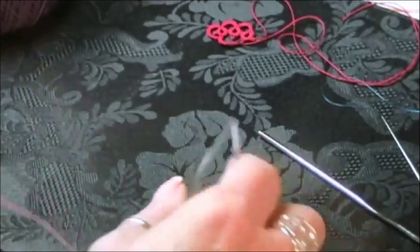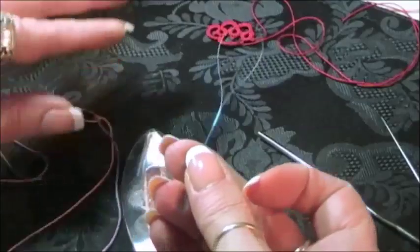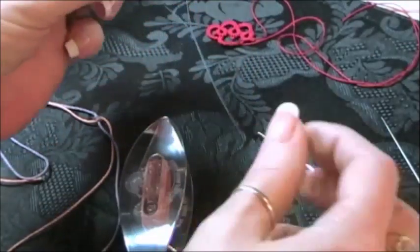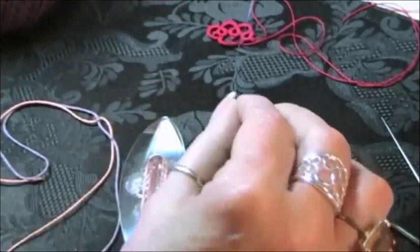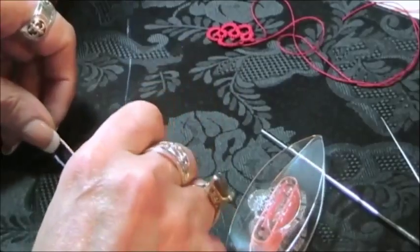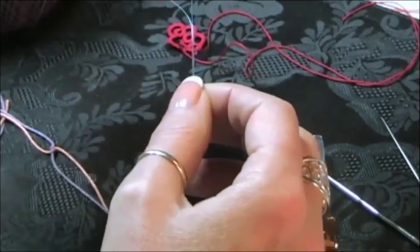Floss threaders — it's a little piece of plastic with a loop on it and a pointy end. Gum puts them out in the dental section where you buy toothpaste. They're used by people with braces to pull floss through. You can also use tatting thread, monofilament, or fishing line — anything flexible that you can pull through the thread.